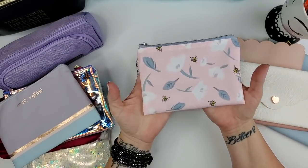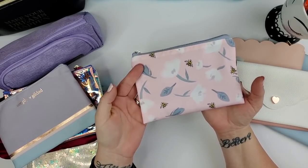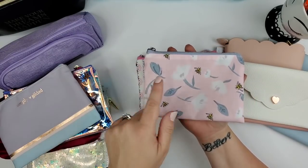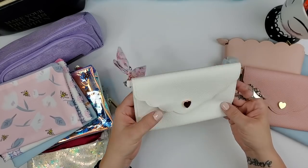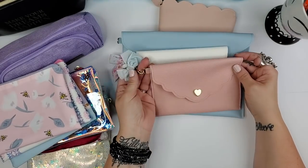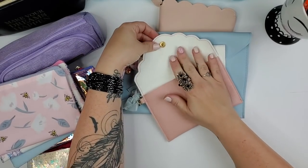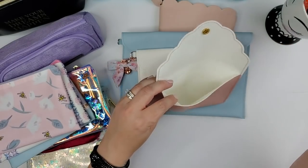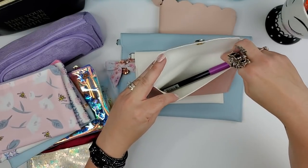I love the bees on this one — I did a Lucky Bee Money Bootcamp with Denise Duffield Thomas years ago, and she always talks about lucky bees. Then there are these vegan leather-type pouches with a soft felt interior that work like a little pocket — great for stickers, though too small for larger markers like the Tombow.